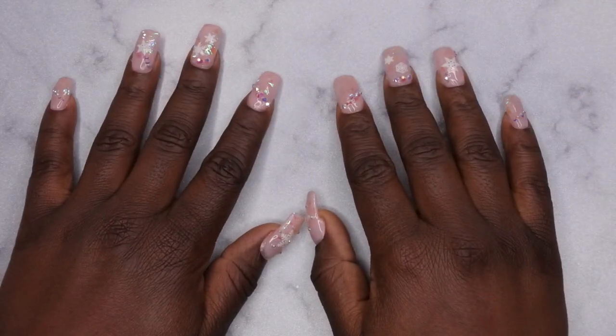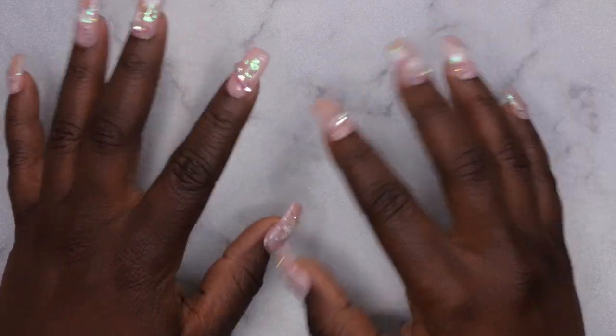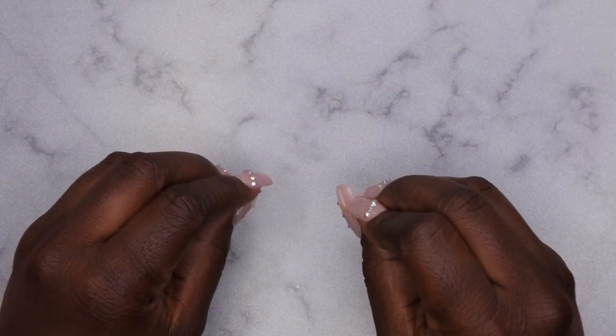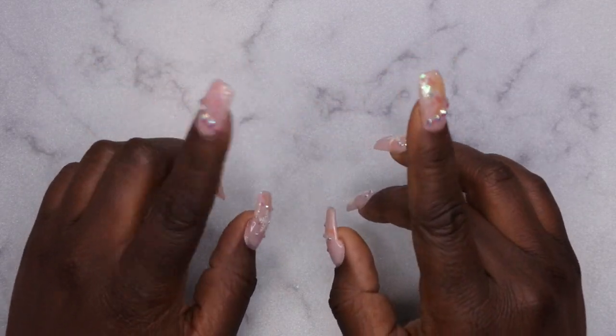Hello happy people, I'm back with another video and today I have an Amazon nail supply haul for you all. I'm excited — I got some new goodies in from Amazon and I'm going to hop right into this video and show you all what I got.